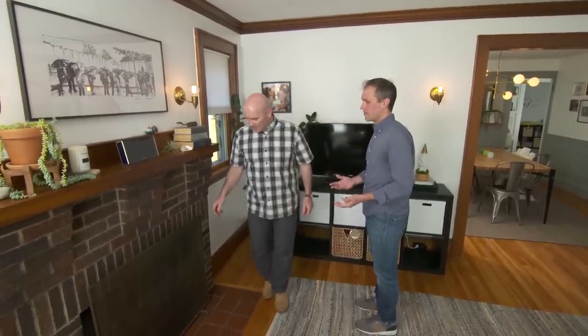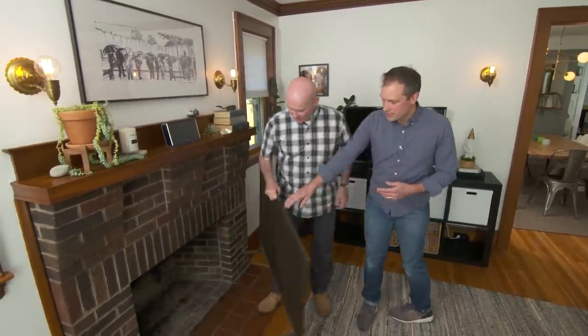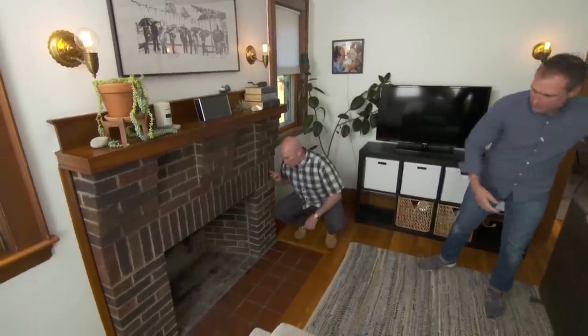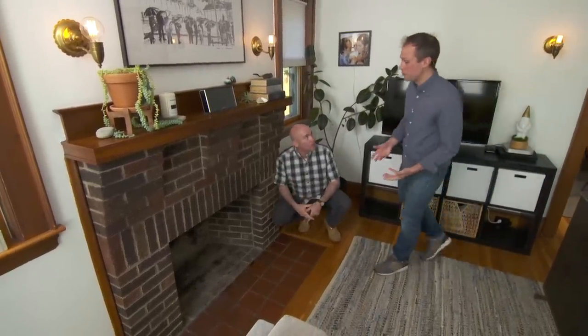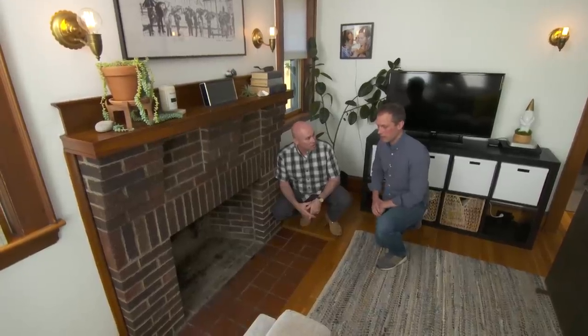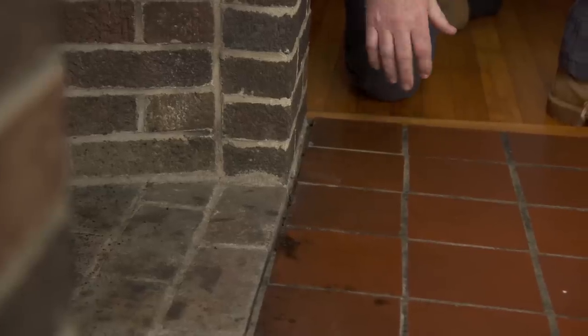One of the things we've been hesitating on tackling is this fireplace. It's one of the reasons that we love the house — this wood-burning fireplace. But the inspector noted a few issues when we originally had the house inspected. One of the things he said was that this crack between the hearth and the firebox was a potential issue.